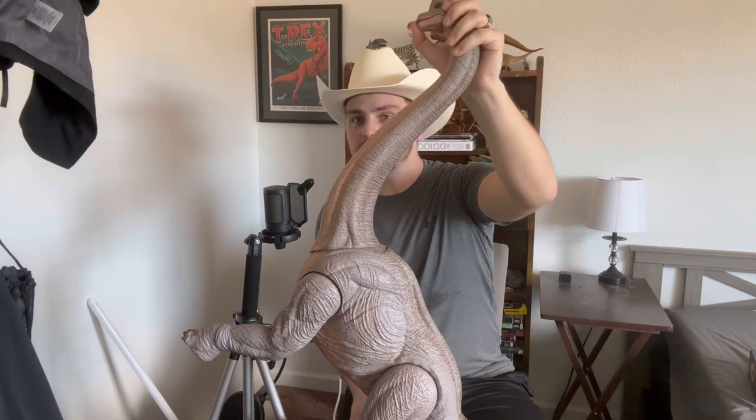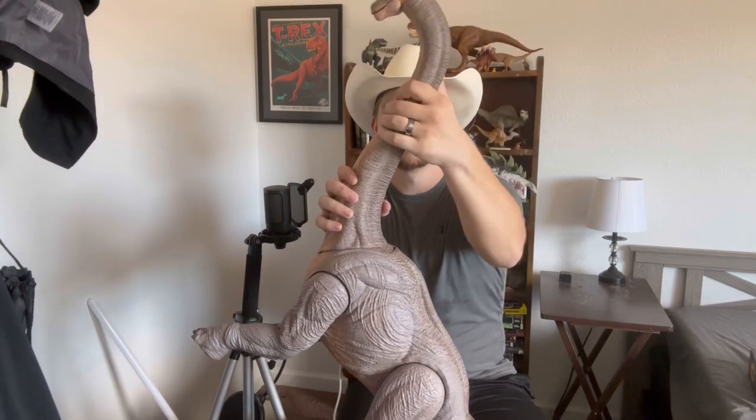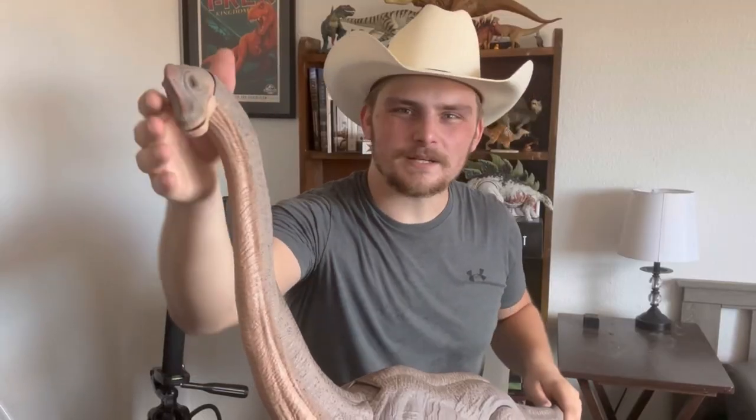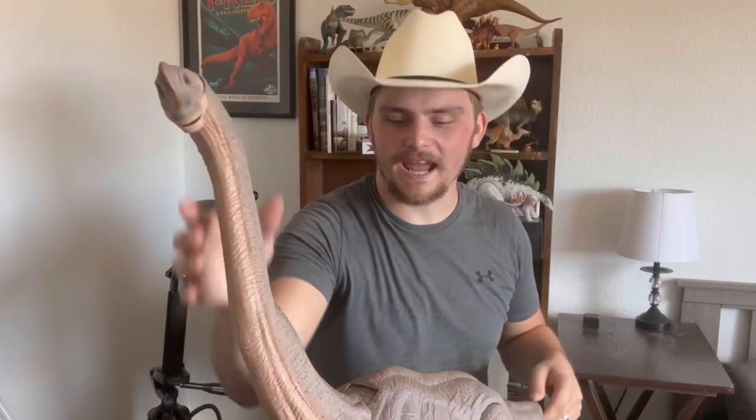The Jurassic Park Brachiosaurus is definitely one of my favorites in the franchise, even though it's actually a design that was basically based off of Giraffatitan — a little fun fact. But I have to say this is extremely well done and I'm actually really happy with the way it turned out.